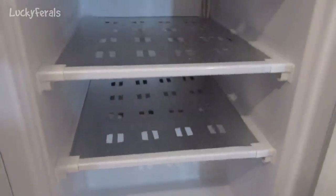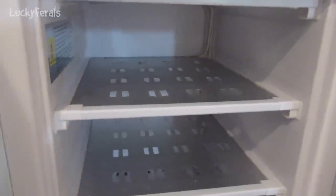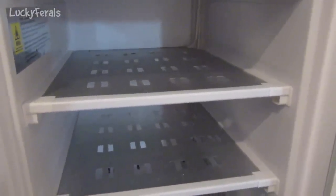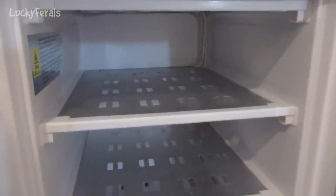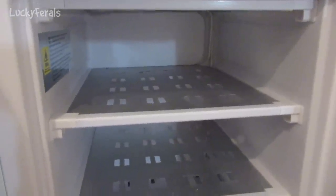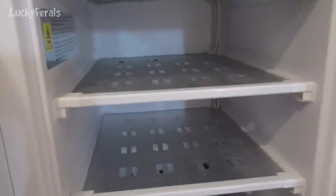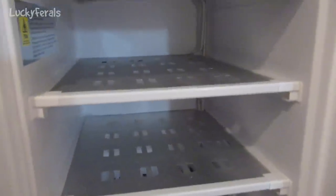These shelves are the perfect size to hold a cookie sheet. When I make raw food for the cats, I always scoop it into portions on a cookie sheet and put the sheets in the freezer until it's hard enough to take the scoops off and put them into a freezer bag. This layout is perfect for that — three shelves that would hold three pans of raw food to start freezing.